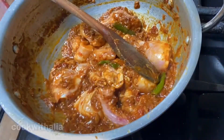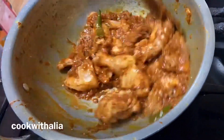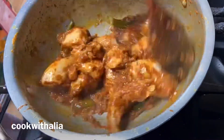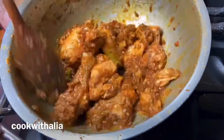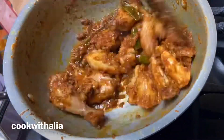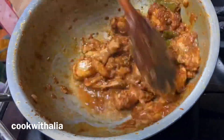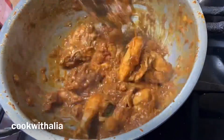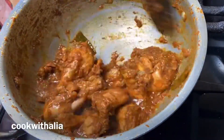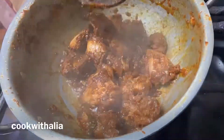Once you've put all the chicken into the pan, put the heat high and dry fry the chicken with the spices. Do this for about 15 minutes — make sure you keep the heat high. Once again, if you feel like the chicken is sticking to the bottom of the pan, keep adding small amounts of water.